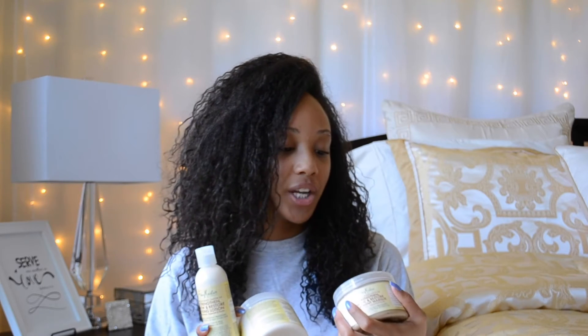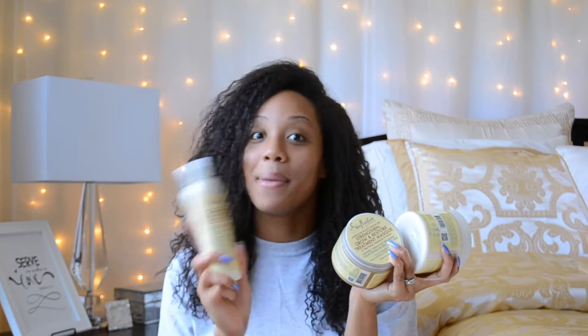the Strengthen, Grow and Restore Treatment Mask, the Leave-In Conditioner, and the Styling Lotion — these are all new to me. I bought two of these and got one free, and they are already $2 off in stores. So these were $10 a piece and I got this one free. But then I had my $2 off coupons for both of these, so long story short it all came to like $11.